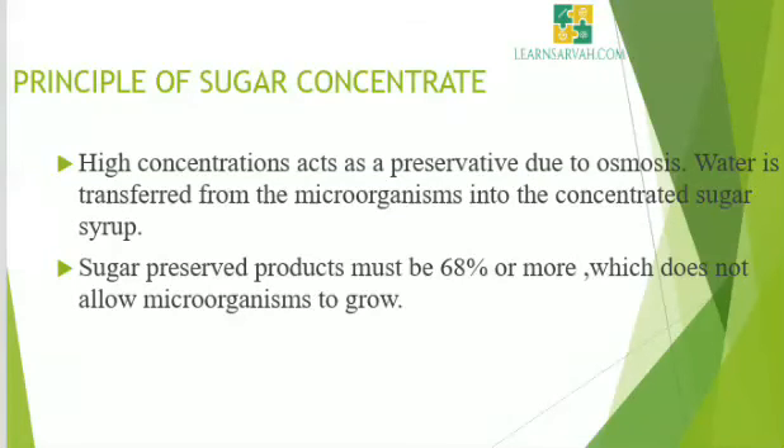First, we should know about the principle of sugar concentrate. Sugar in high concentrations acts as a preservative due to osmosis. It attracts all available water and it is transferred from the microorganisms into the concentrated sugar syrup.